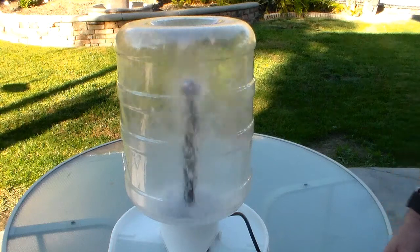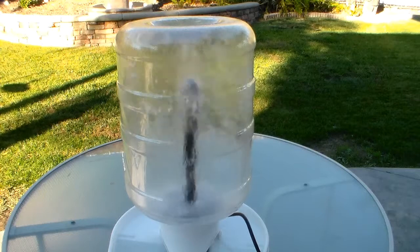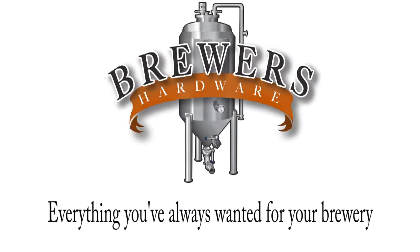So that's it for today. If you want to find out more about any of the products we've looked at today, check out our website at brewershardware.com. We'll see you next time. Bye.